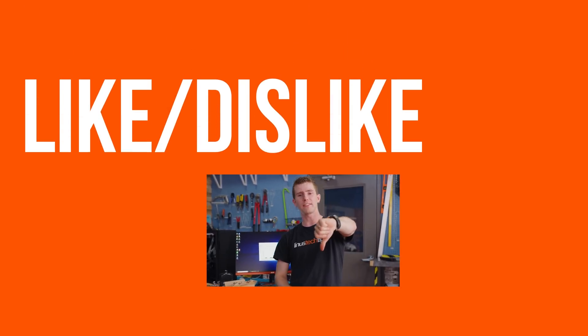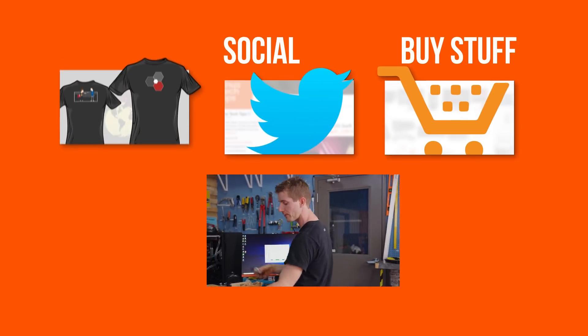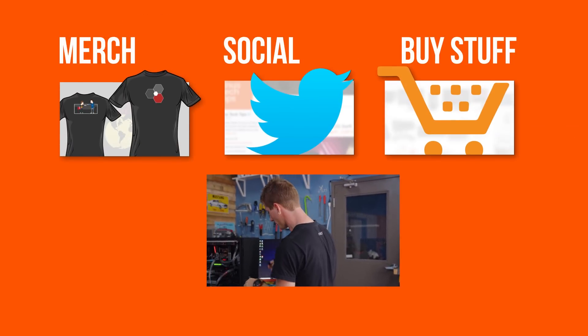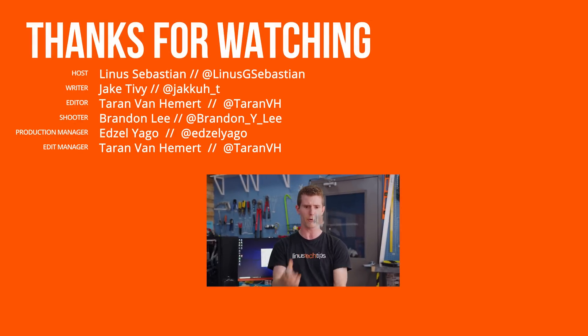Thanks for watching, guys. If you disliked this video you can hit that button; if you liked it, hit like and get subscribed. Maybe check out where to buy the stuff we featured at the link in the video description, or maybe don't. Also linked is our merch store, which has cool shirts like this one, and our community forum.